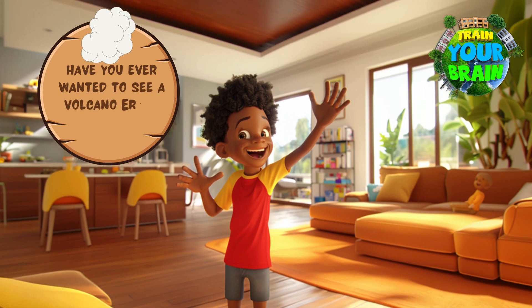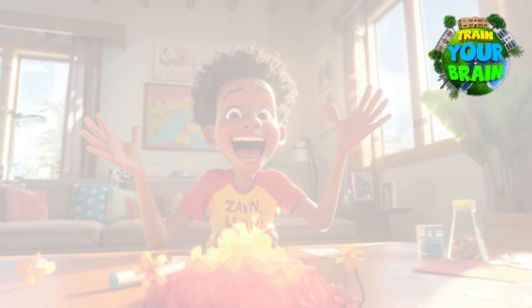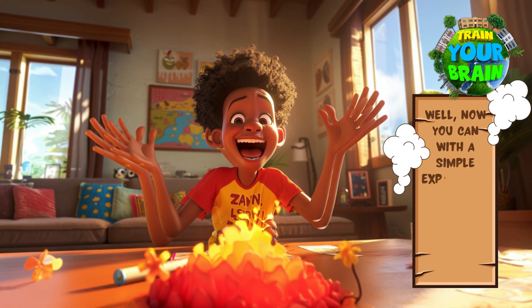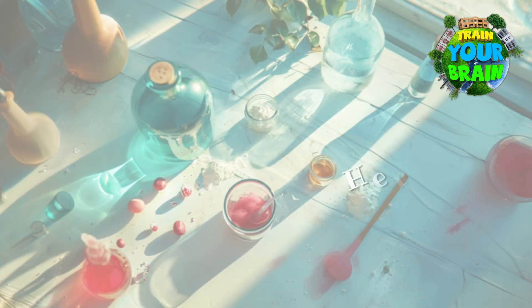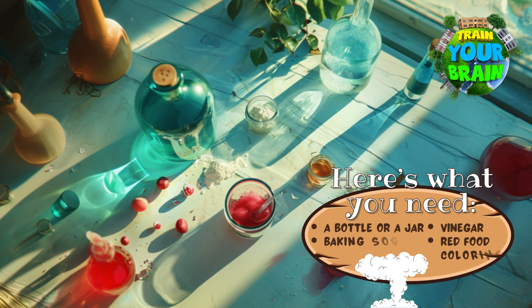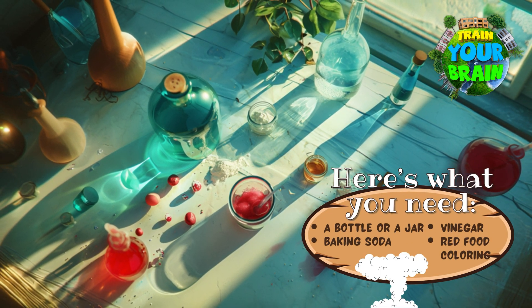Have you ever wanted to see a volcano erupt right in your own home? Well, now you can, with a simple experiment using things you might already have in your kitchen. Here's what you need: a bottle or jar, baking soda, vinegar and red food coloring.